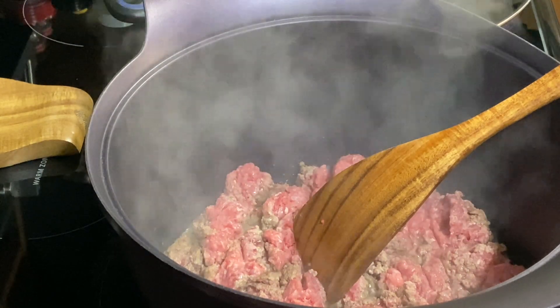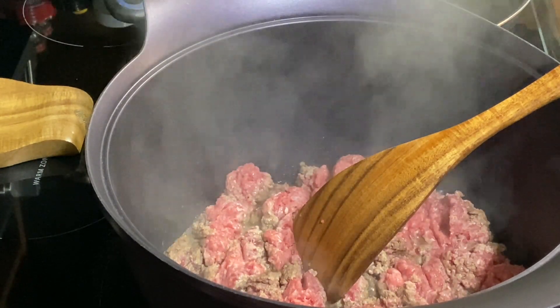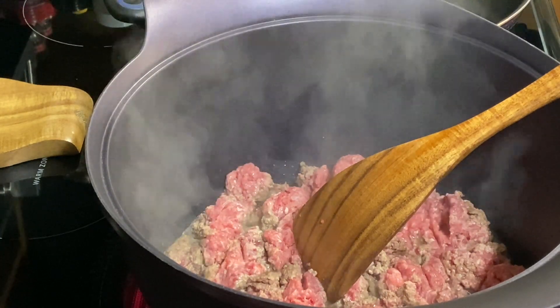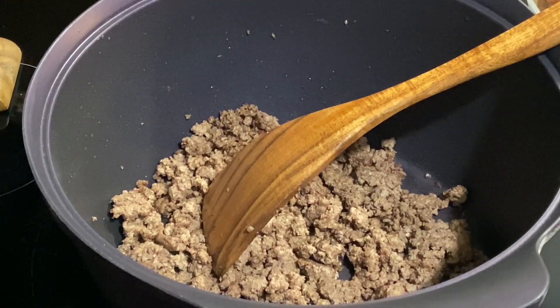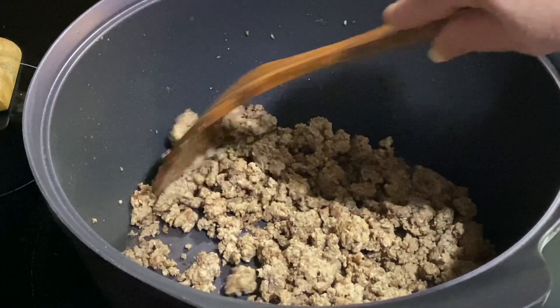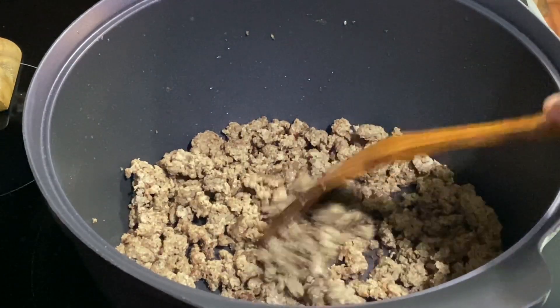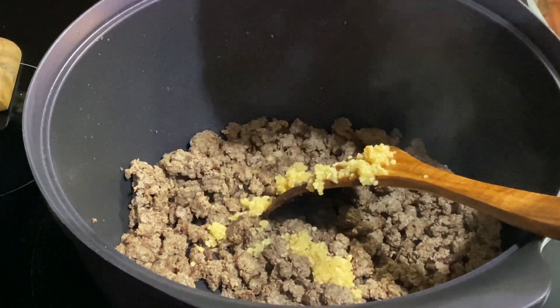We're still getting some chilly nights here in the evenings, so soup is still in our family. We'll get this fried up and drained. I got this fried up, got my fat drained off of it, and to that I'm going to add a tablespoon of chopped garlic.